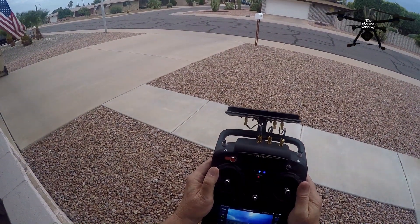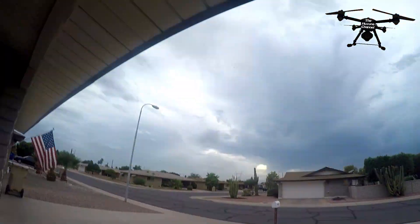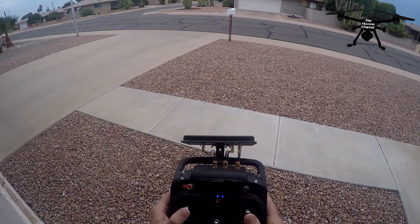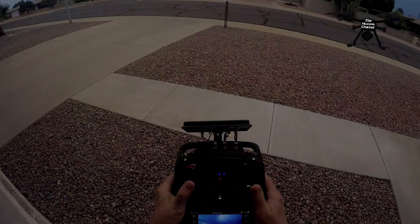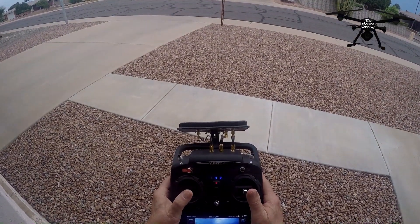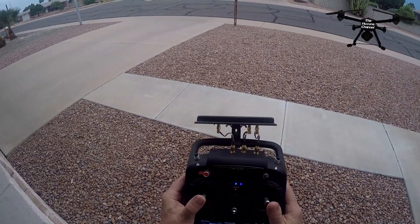I'm going to bring this camera on up. We're at altitude — 162 feet right now. I want to go up to 200 feet like I was with the Mavic last night. Okay, I'm at 200. Nice and level.